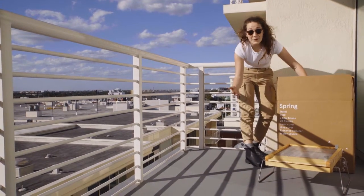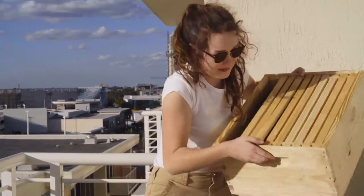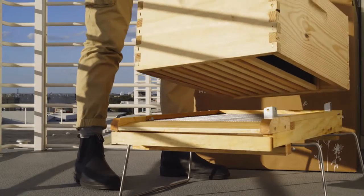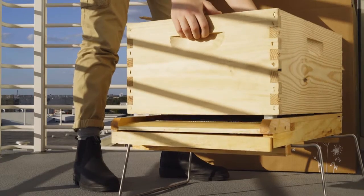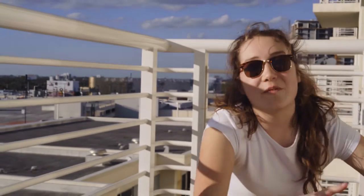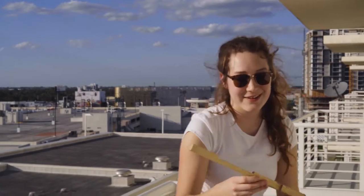On top of our base, we're going to put our first box, placing it on top of our stand around these metal corners. In our box, we have 10 frames, and the frames are really where all of the action happens in your hive. As the season progresses and you do more and more inspections, you'll develop a really close relationship with your frames. Although it's just a small part, it's a really essential part of the hive.